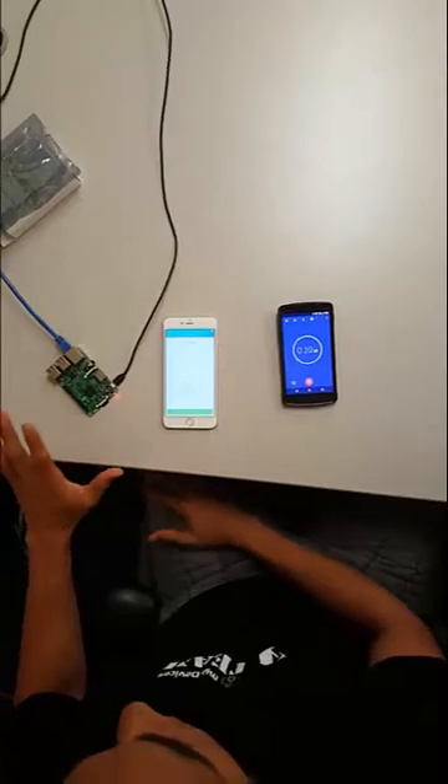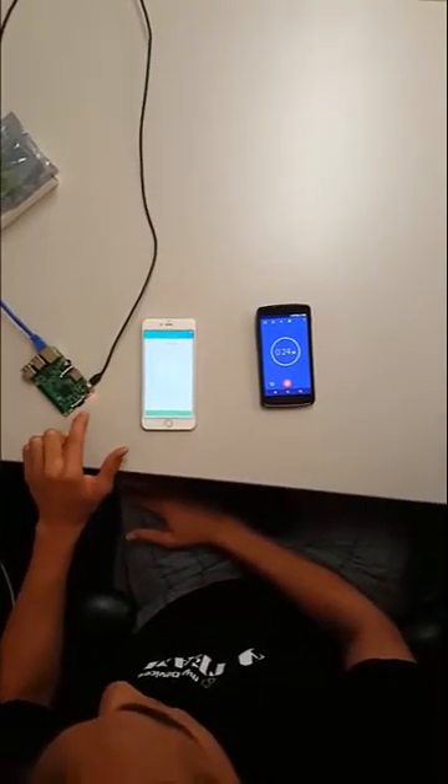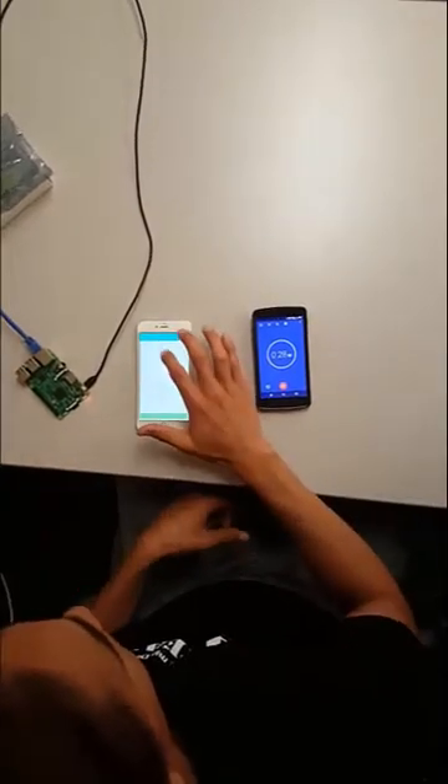So at this point the Pi is on, it has internet, it has power, and Cayenne is pre-installed on the SD card. I'm just going to open up my Cayenne app, which is open, and go through the process.